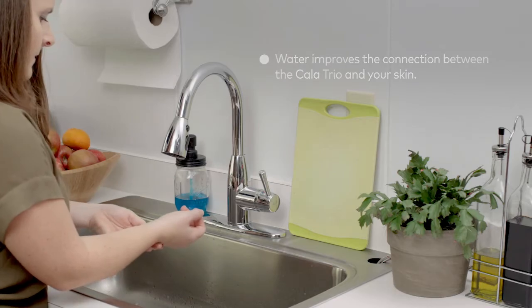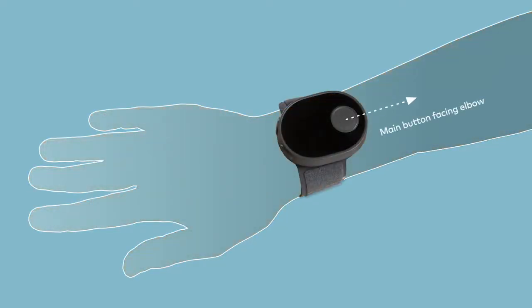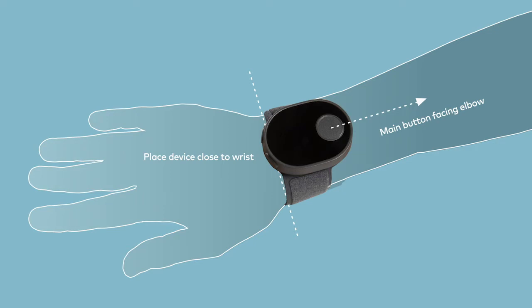Next, slide the band onto your wrist like a bracelet. Be sure the main button is facing towards your elbow. It's important that the device be positioned as close to your wrist as possible, but not covering it. This will enable you to move your hand freely during your therapy session.